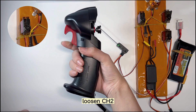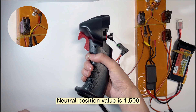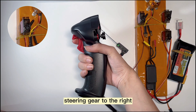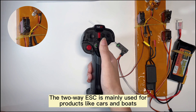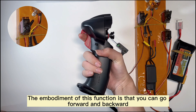Steer to the left, then loosen the trigger — it will return to the middle neutral position, with a value of 1500. Then pull the trigger to the top and steer to the right. The two-way ESC is mainly used for products like cars and boats, where you can go both forward and backward.